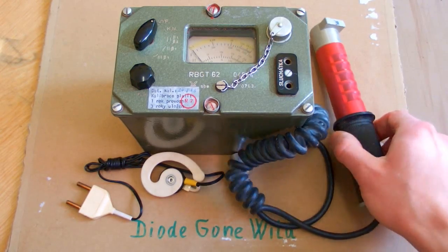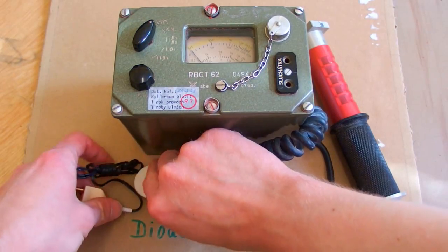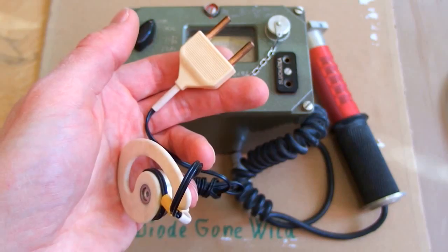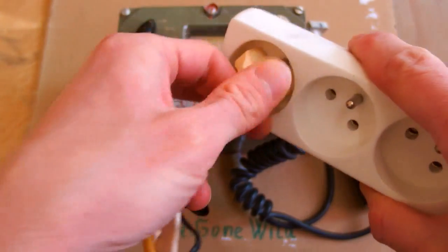This is a classic construction Geiger counter with a handheld probe, an analog scale, and an earphone for sound indication where you basically hear the typical clicking sound of a Geiger counter. The earphone has a plug very similar to a European power plug, and it even fits into a European power socket.